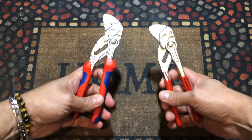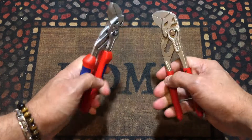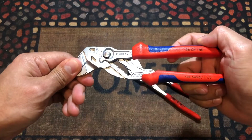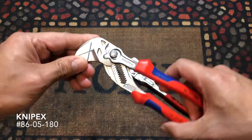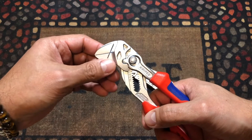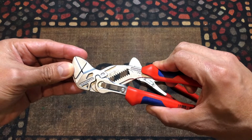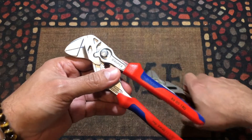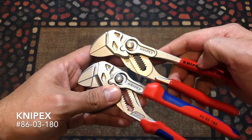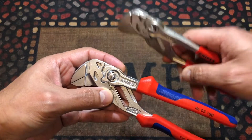Hello everyone, today we're going to do another review. This time we're going to review the new adjustable Knipex range. Even though you may say 'new,' this has been around a long time, but this is a new update they did to the adjustable range. As you can see, this is the new version and this is the old version — they basically look the same, but they are not the same.